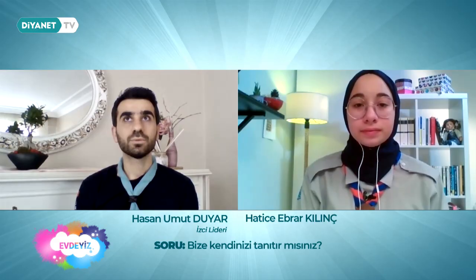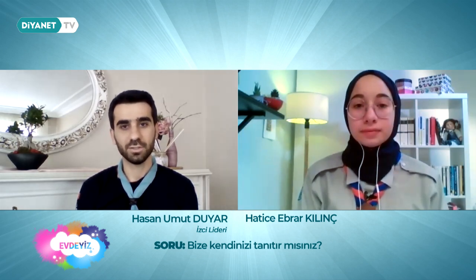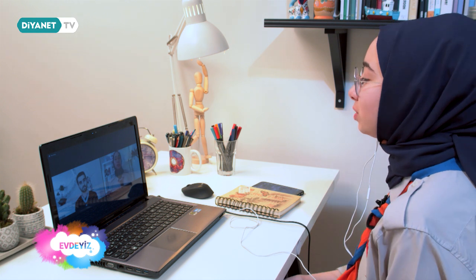Umut Liderim, öncelikle bize kendinizi tanıtabilir misiniz? İsmim Hasan Umut Liyar. 2007 yılında izcilikle buluştuk; başladıktan sonra baktık ki burası güzel bir alan, güzel çalışmalara vesile oluyor. 2009 yılında liderlik temel kursu aldım. 2011 yılında Oymakbaşı kursu aldım. 2014 yılında iki tahtalı izci liderliği kursunu aldım ve iki tahtalı lider oldum.